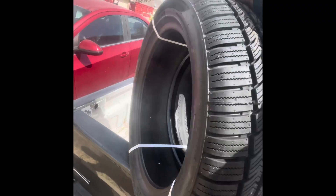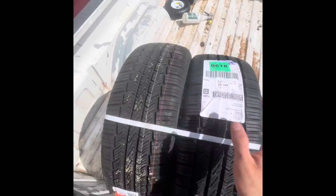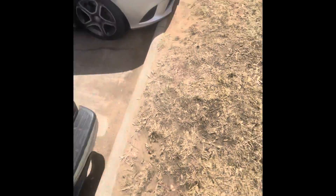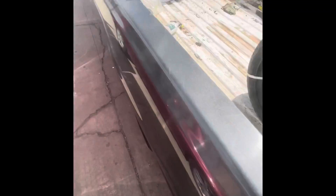Alright guys, I'm just loading these tires in the truck. We should probably take the truck over there so it's easier for me.